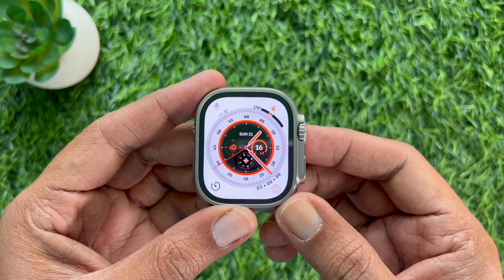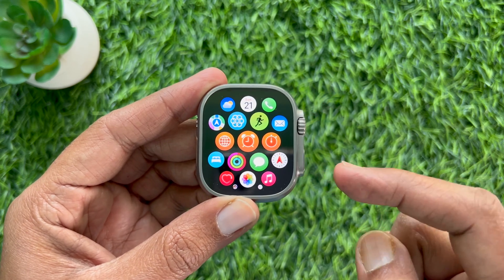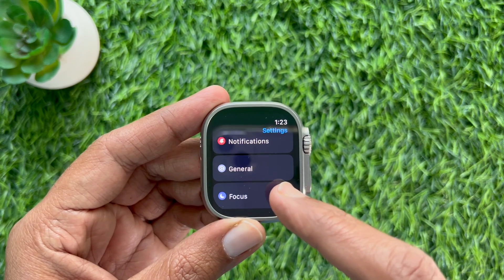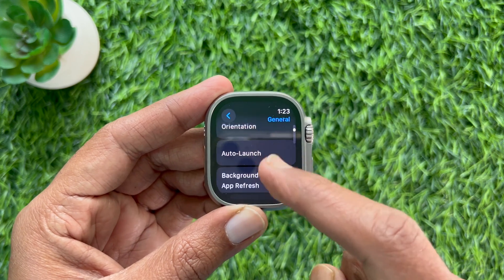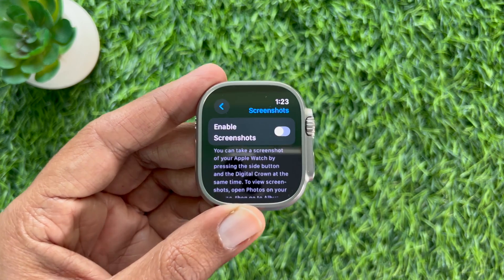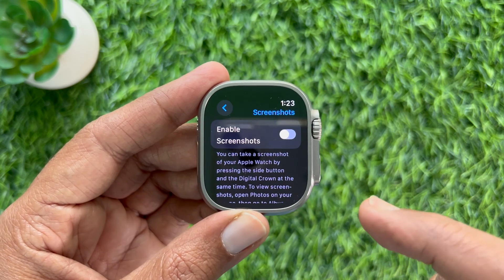First, press the Digital Crown button to access the app screen, then scroll and tap the Settings app. In Settings, tap General, then scroll down a little bit and tap Screenshots. Simply turn on the button beside Enable Screenshots.